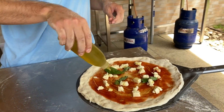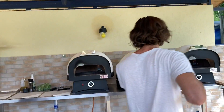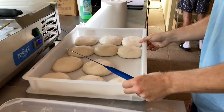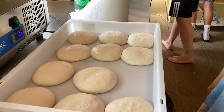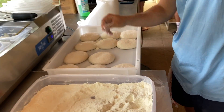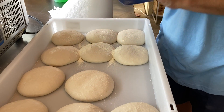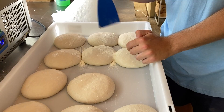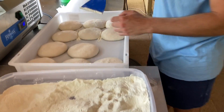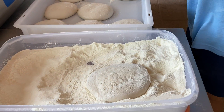Egyébként Nápolyban ezt nagyon lazán kezelik, nagyjából letolják. Na, akkor ez a következő buciset, ez pedig a frissen hűtőből vett tészta, hogy kevés időt töltött kint. Nem enged a mozdulataimnak ez a tészta nagyon – gumi egy kicsit. Így igaz, nem fog hozzám igazodni semennyit a tészta.